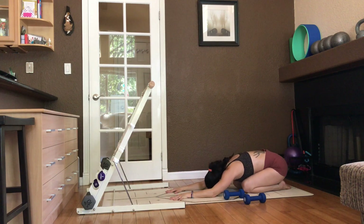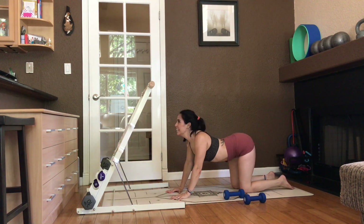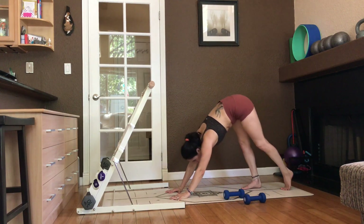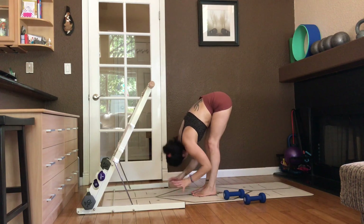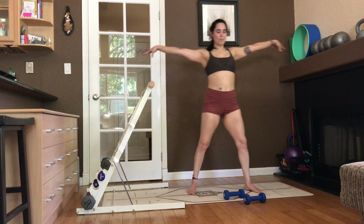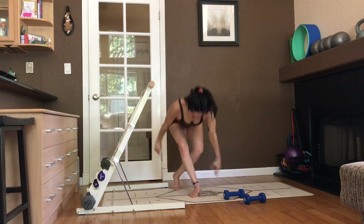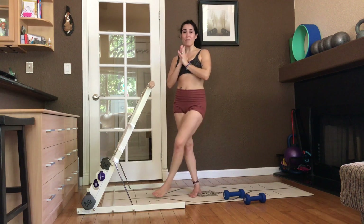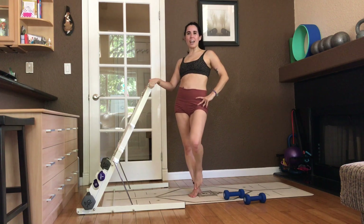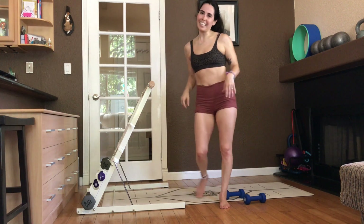How did you do? Breathe here. Short and sweaty. Cat, cow. Inhale. Exhale. Inhale. Exhale. Downward facing dog. Take a walk forward. Circle the wrist. Shake the head. Shake. And ragdoll up. Take a plié curtsy. And there's your bow. Other side. Open. Lift. And release. Thank you so much. Don't forget to leave me a comment so I know you are here. Let me know how it goes. If you have a bar at home, if you're interested in one, let me know if you have any questions. Don't forget to subscribe to my channel. And thank you so much for being here. See you next time. Bye!